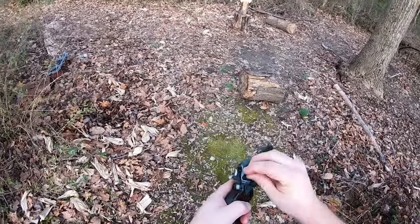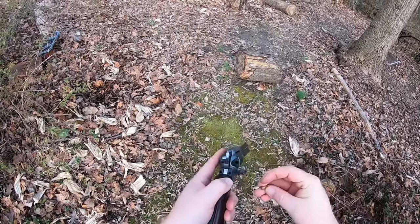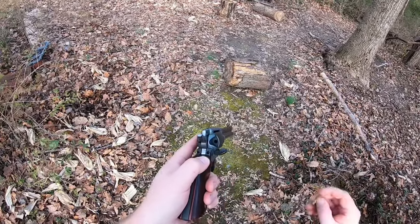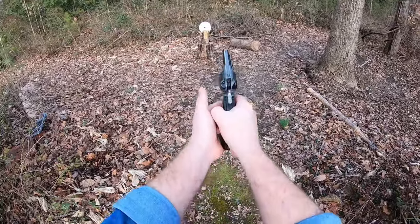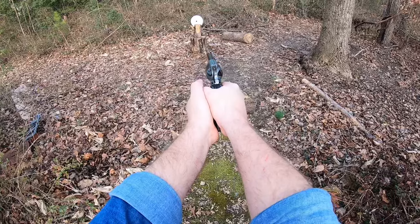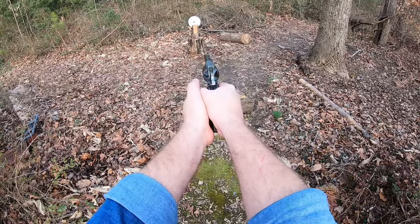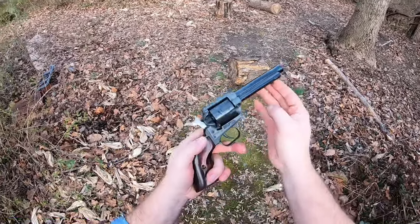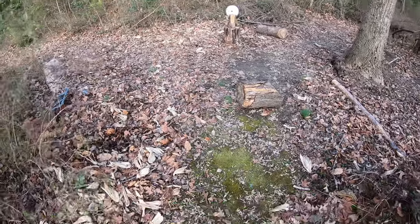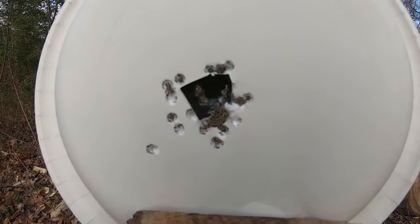I can already tell you right now, I'm blown out in the center of that thing, which really doesn't surprise me in the least. I want to show you guys what I did to actually bring this Heritage around to become more accurate. As you can see, we blew a hole right through it — about 15 feet away.